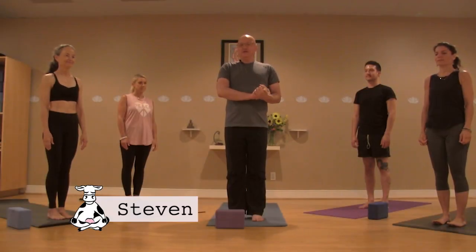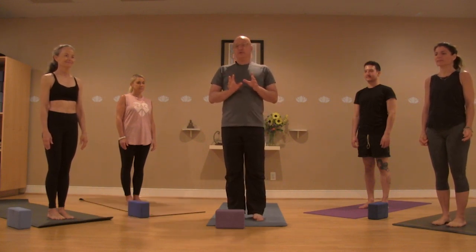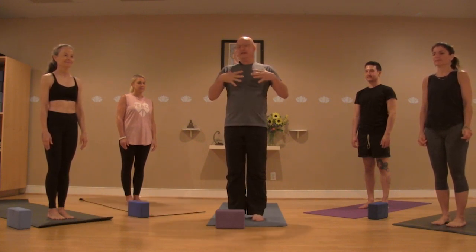Hi, I'm Steven from Holy Cow Yoga in Charleston. We're going to be doing a little bit of a flow today emphasizing twists and hip openers with this idea of space and expansion.